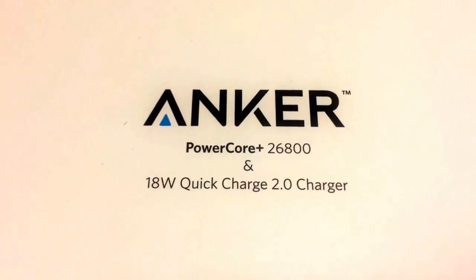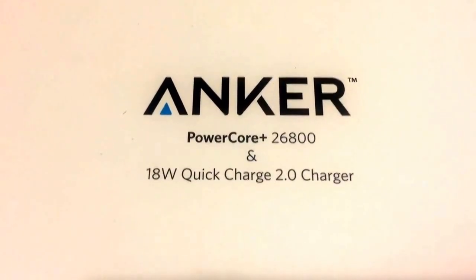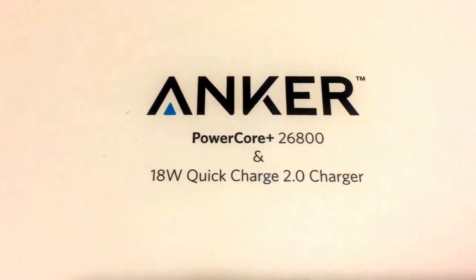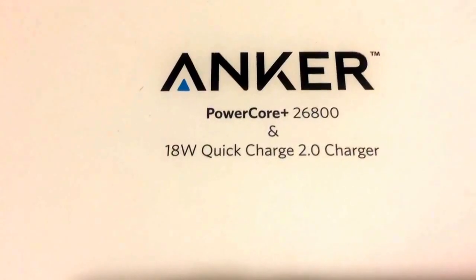Hi everyone, this is my review for the Anker PowerCore Plus 26,800 mAh battery charger and 18 watt quick charge 2.0 USB wall charger. I was supplied a sample for testing and review purposes and promised that my review would be fair and honest.